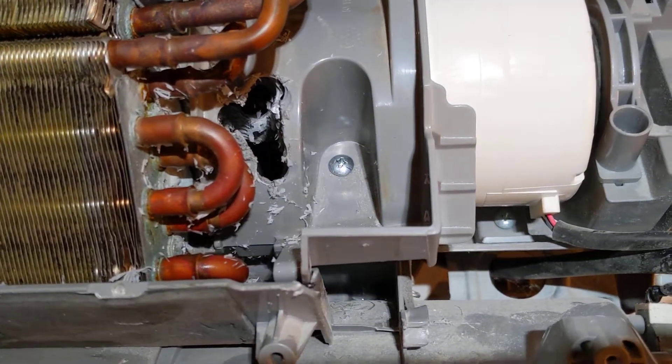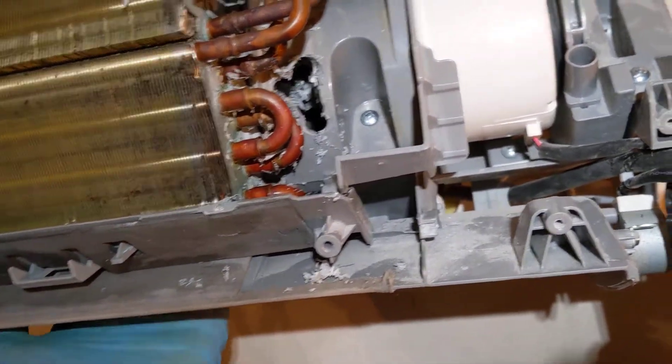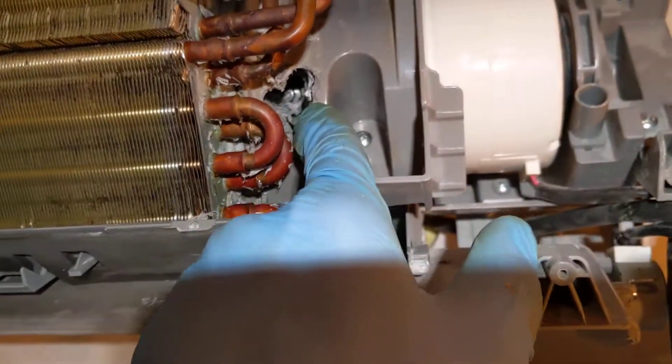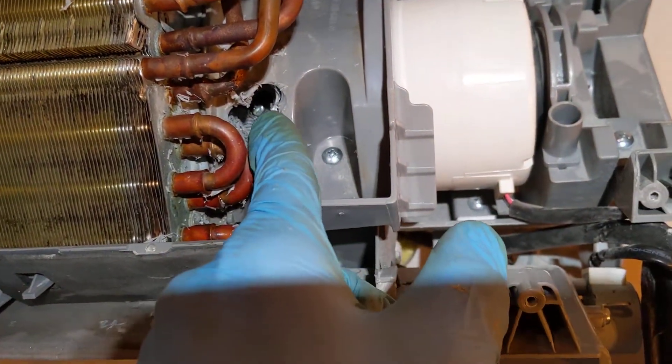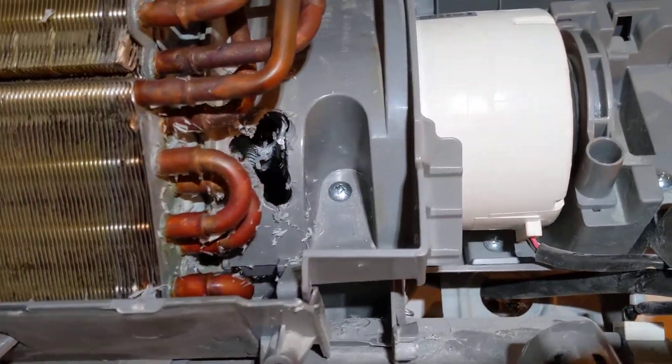Mr. Cool, please make this easier. Please — don't do this to us. Thousands, millions of us need to remove these blower wheels to clean them, and I need some way to access this screw easily on a twice-yearly basis without having to do all this. Please. Thank you.